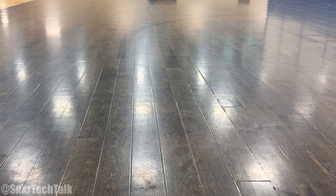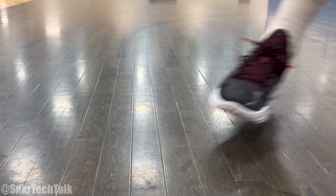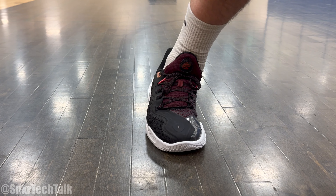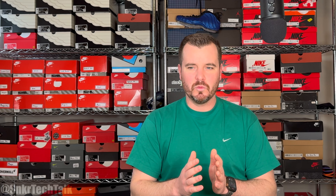Coming in at number five, I do have the Curry 11. They ramped things up even more as far as how they performed on court. On dirty floors they did perform better — you still have to wipe — but that shoe has an absolute elite traction pattern. You basically come to a dead stop. It is a silent but deadly traction pattern; you're not going to hear any screeches, but they perform great when you are making those hard lateral cuts.